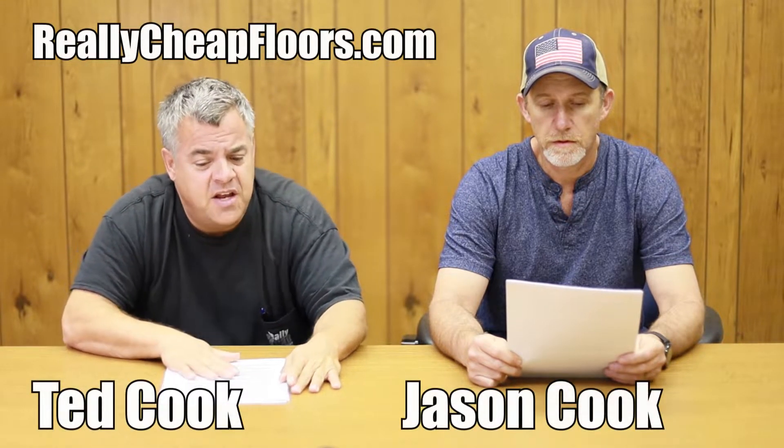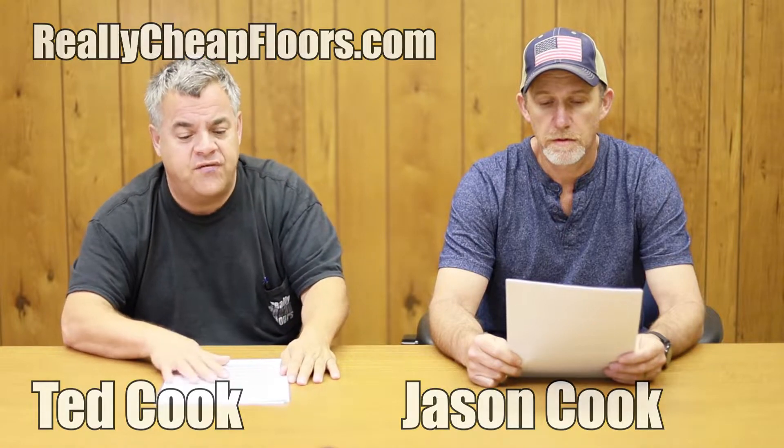Customer asks: I have an uneven floor, can I get away with not fixing it with minimal repercussions by installing LVP? No, you can't. If you have an unlevel floor with dips or humps, you'll have problems.